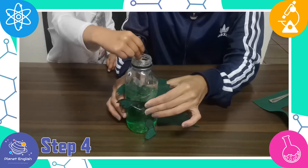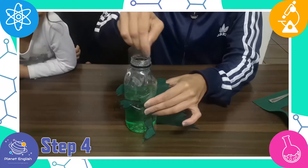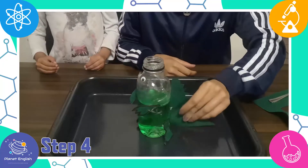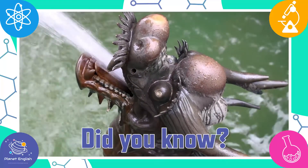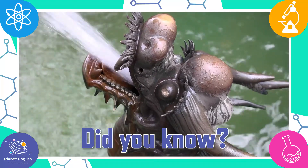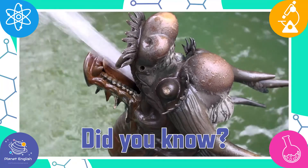Step 4: Gently mix the contents of the bottle and place it in the middle of a large tray. Dragons were thought to have power over water and the weather — they can control storms, tornadoes, the ocean, and even floods.